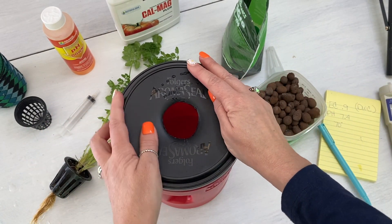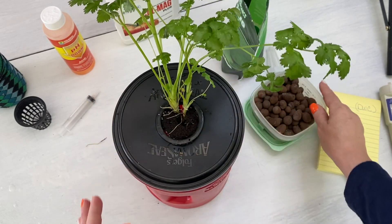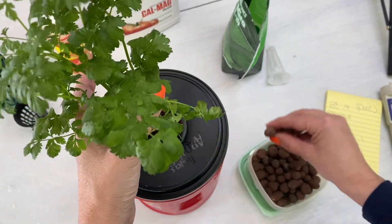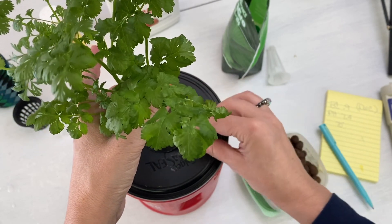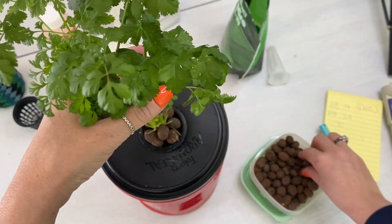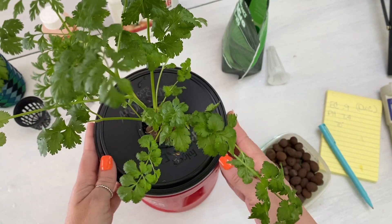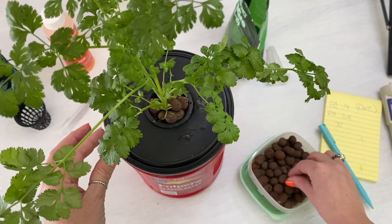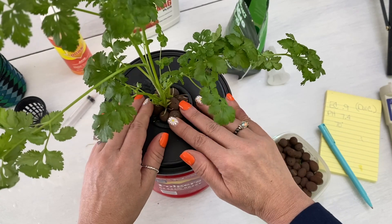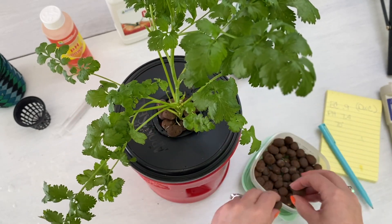I'm going to add my lid back and add my cilantro. If you want to use clay pebbles and you're not planning on moving this plant, they can look nice — but they can be annoying because they roll all over the place. They do give pretty good stability, so you can push them in nice and tight. There's a positive and a negative to them, which is why I tend to use the reflective covers instead.